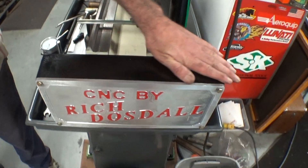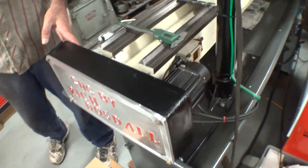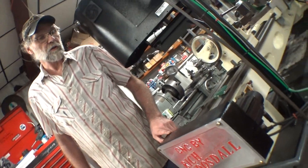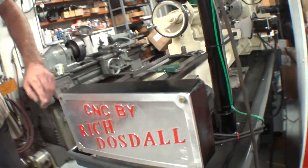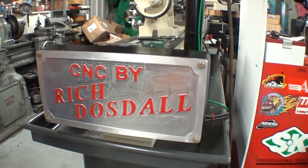The motor slash gearbox here — I made a wooden pattern for it and had it cast out of cast iron. The cover, of course, is aluminum. I milled that out on my CNC mill.